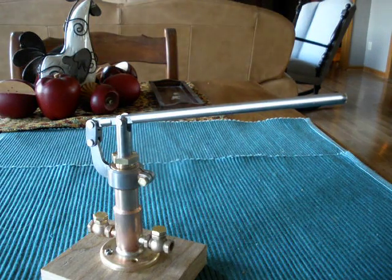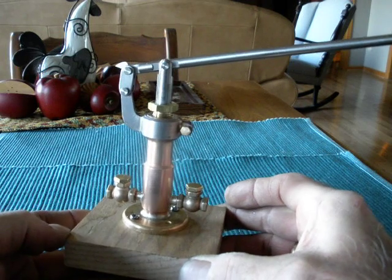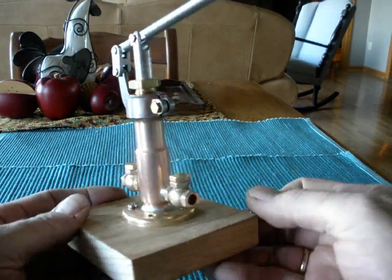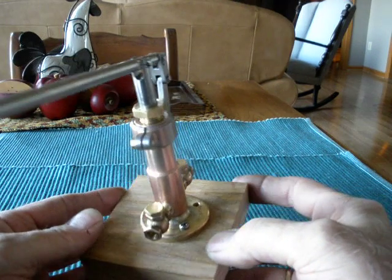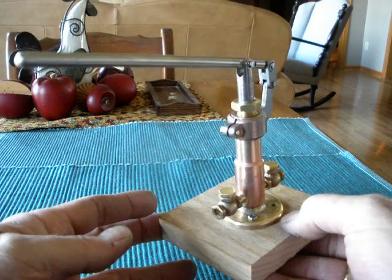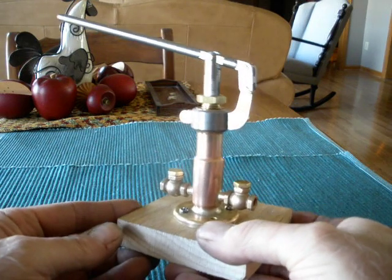Steamer Joe again. I am showing a hand operated boiler feed pump. I copied the design from a man on Prince Edward Island. John, this is mainly for you just so you can get a better look at this.